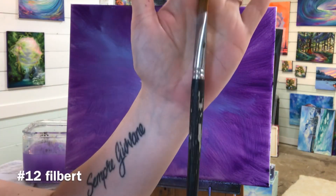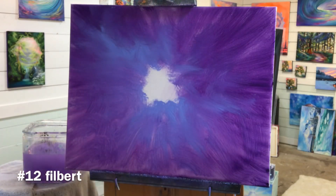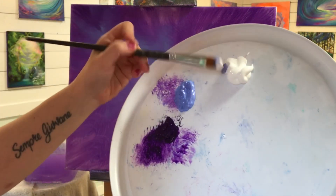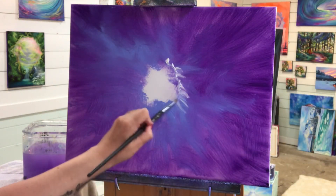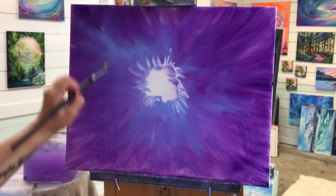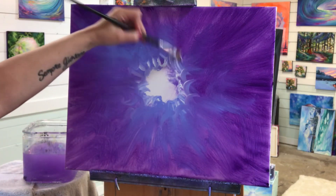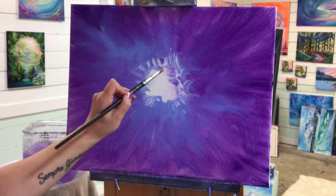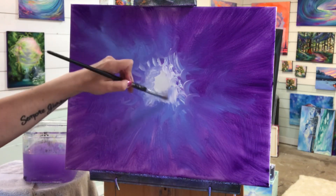I'm going to wash that brush out really well and switch over to my filbert brush — it's a number 12. I'm going to pick up more of my blue with white and start creating little scoops. This is how I'm going to begin all those little clouds, starting from the center and working my way out, adding more and more white.